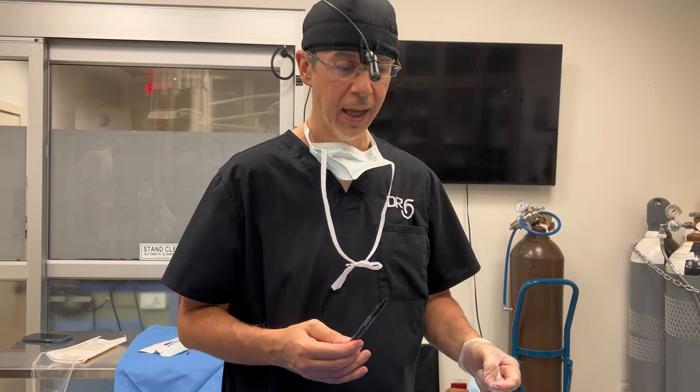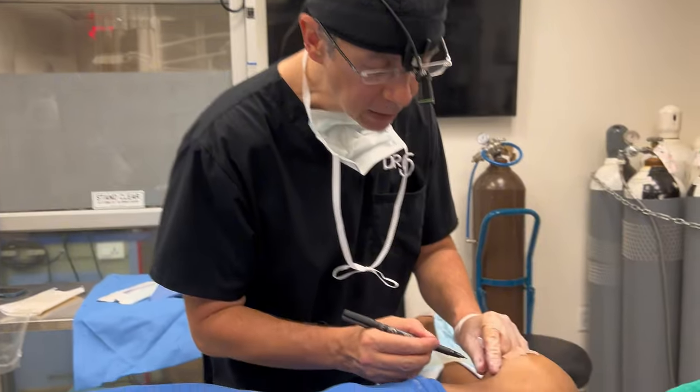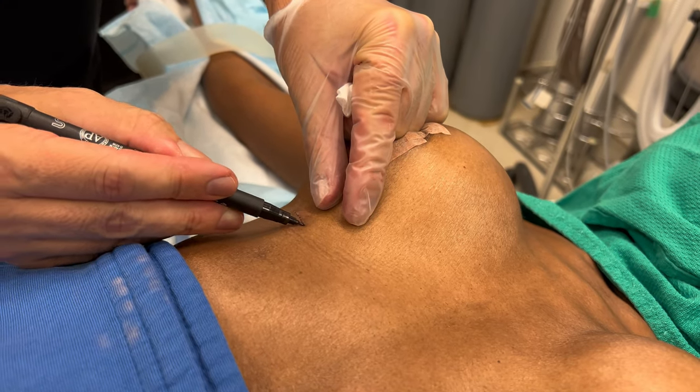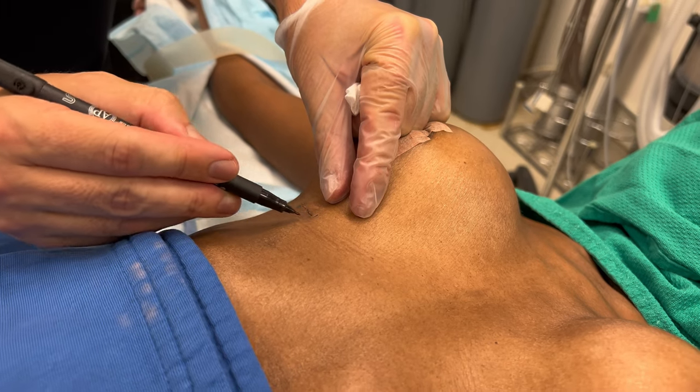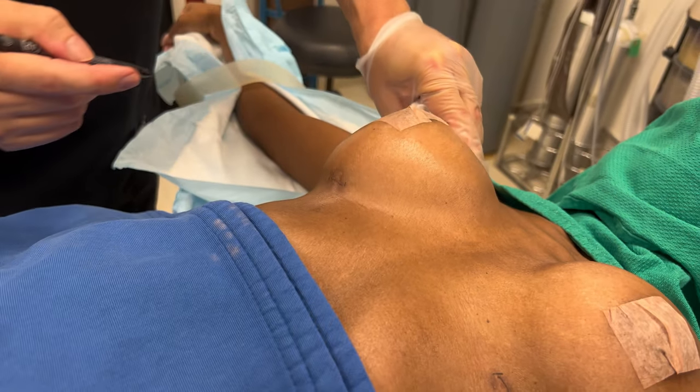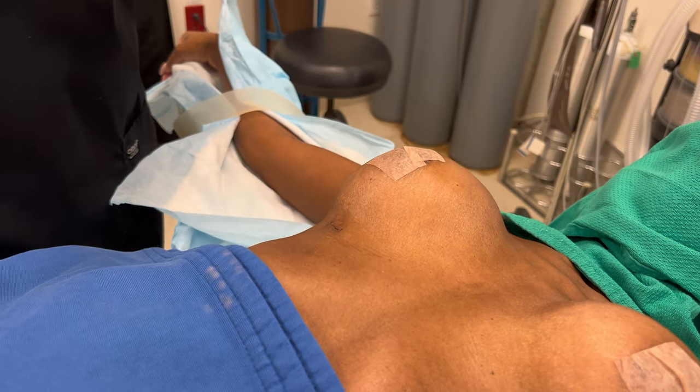This patient has saline breast implants. The beauty of breast implants is we can add volume and adjust them — they're adjustable. This is as simple as doing an office procedure. She's awake. I'm going to give her a little freezing, open up her existing incision right here — there's her old scar — and then put a fill tube into the implant to add volume.